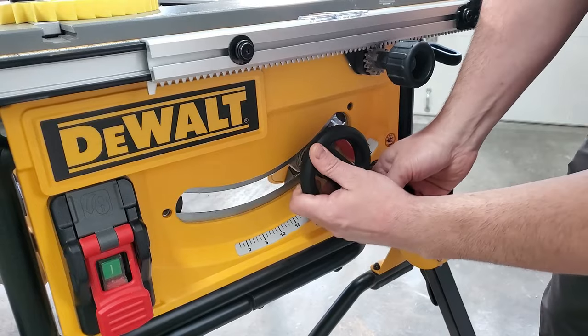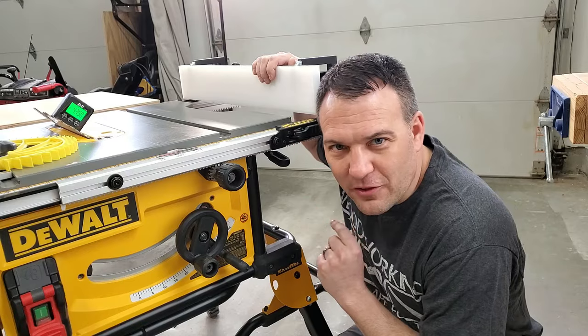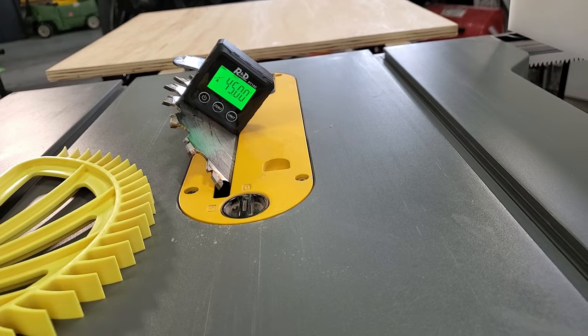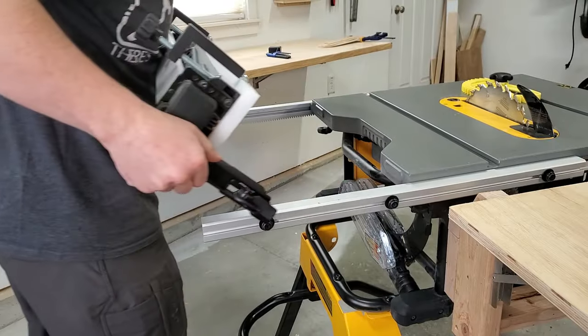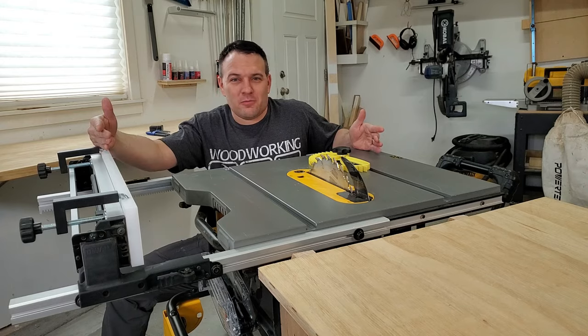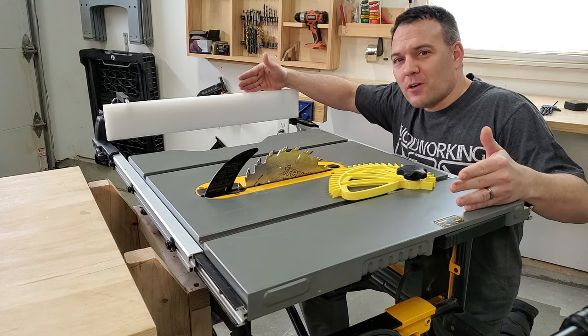Out of the box I wasn't able to make a full 45 degree bevel cut without hitting the stop. Then I figured out that there was an adjustment for the bevel stop and I was cutting 45 degrees in no time. Rip capacity — even when I move the fence out to its extended position I only have 32 and a half inches of max rip capacity. Although it very rarely limits me, there are times when I wish I had just a little bit more.